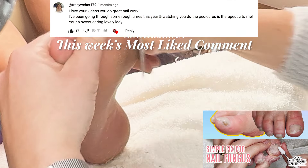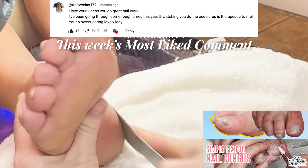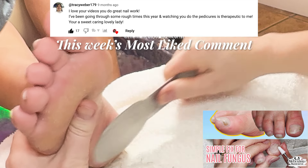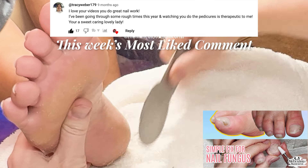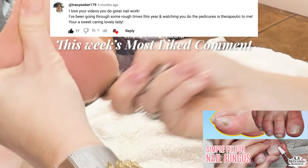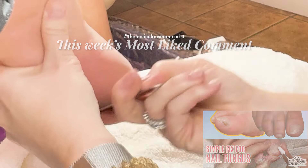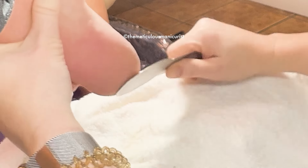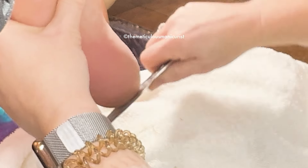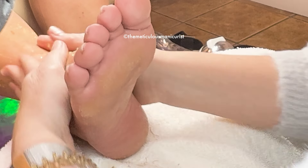This week's most liked comment is from Tracy Weber. She says: 'I love your videos, you do great nail work. I've been going through some rough times this year and watching you do pedicures is therapeutic to me — you're a sweet, caring, lovely lady.' Thank you so much Tracy. I'm so glad you can use these videos to relax your mind. Remember, we all have rough patches and it's only temporary — try using positive sayings to remind yourself that you are strong, and each day will be better. You have a community right here, and you can set small goals to achieve every day.